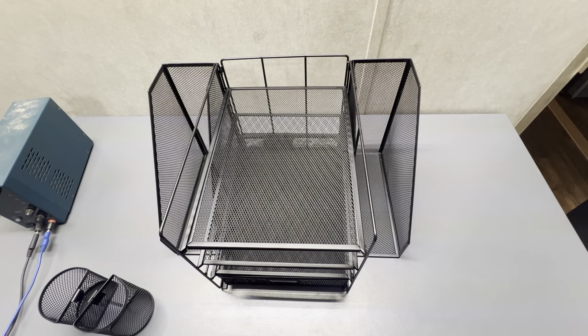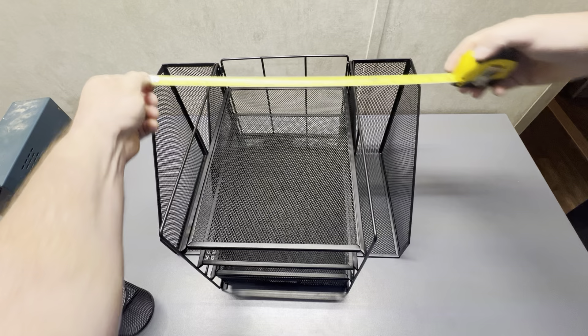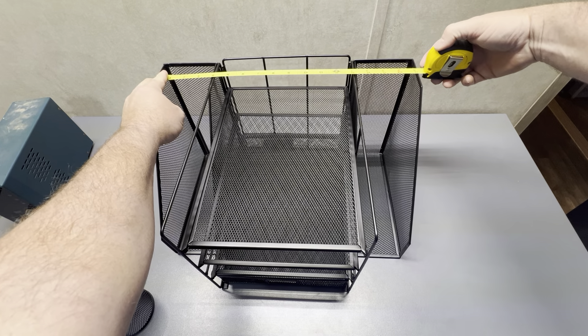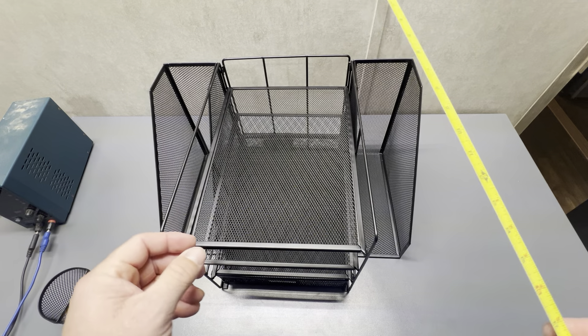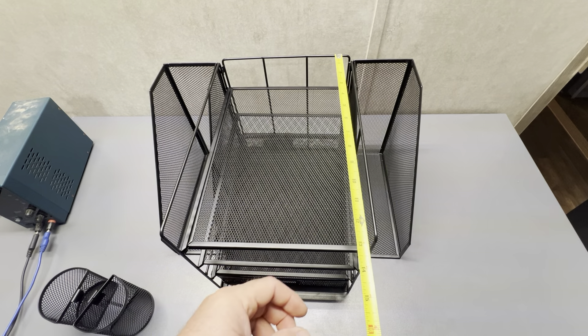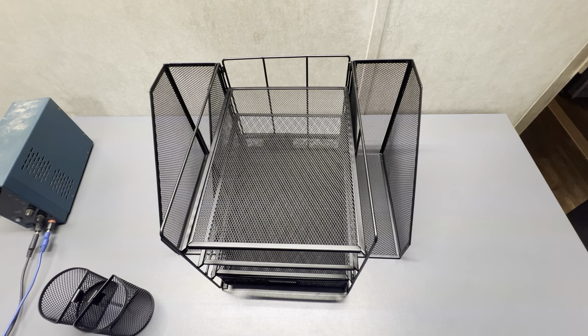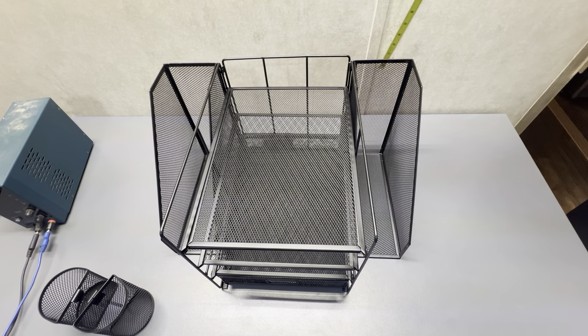Let's get a tape measure on it. It's 17 and a quarter inches wide, and at its longest point it is 13 and three-quarters inches deep. It is 10 inches tall.